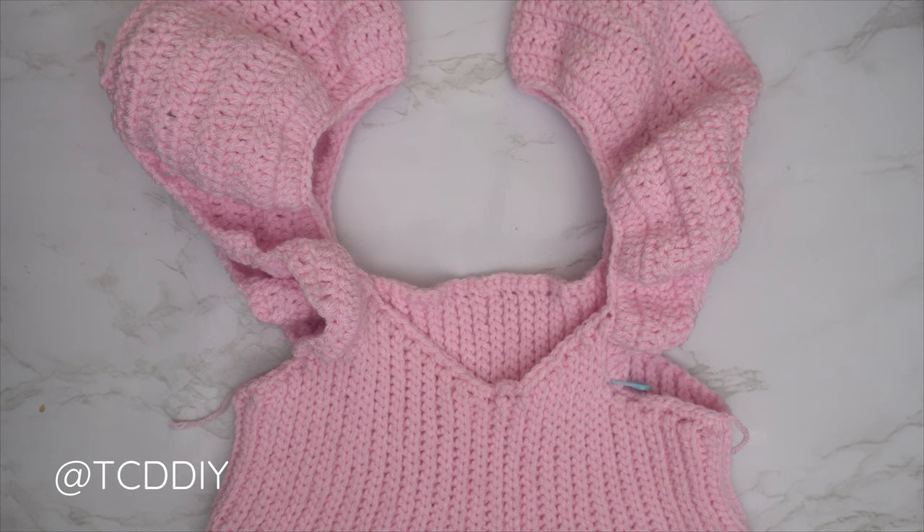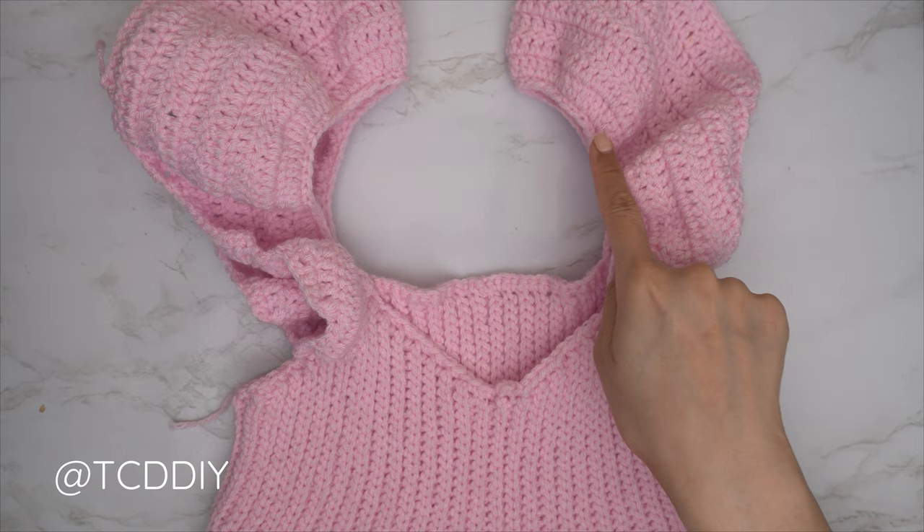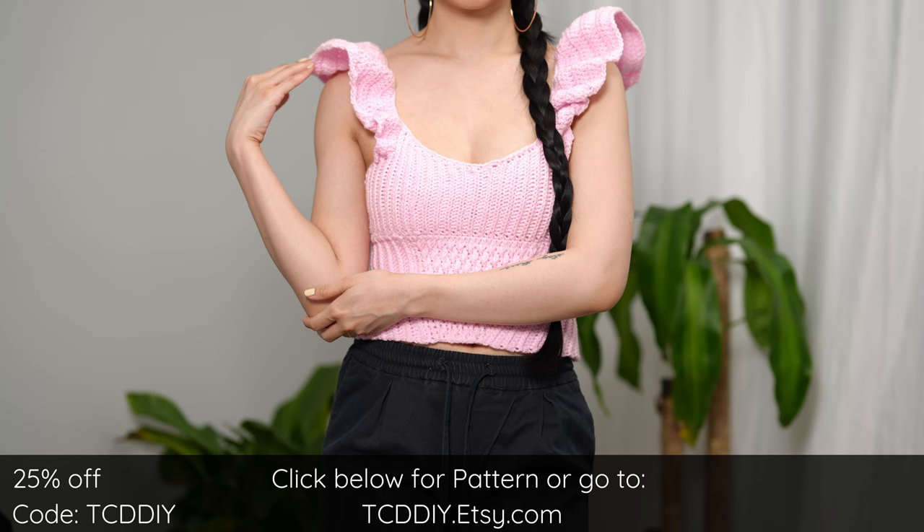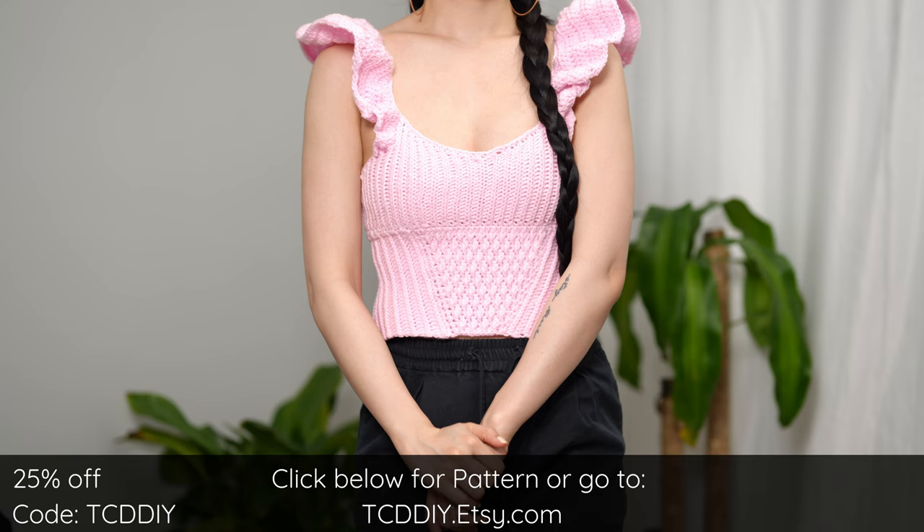We've finished our ruffle detail on both sides — I did a total of nine rows. The last thing to do is weave in all your ends. And there you have it! Hope you all enjoyed the tutorial. Join us on Instagram, Pinterest, or Twitter — links are down below. Don't forget to like and subscribe to the channel. Catch you on the next one!